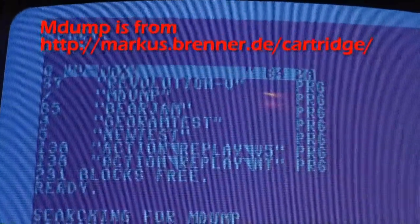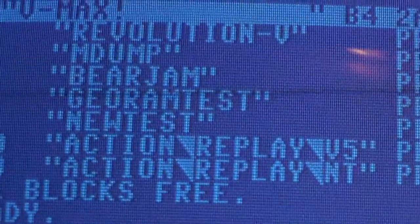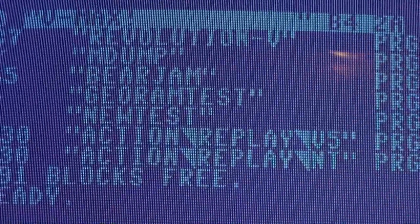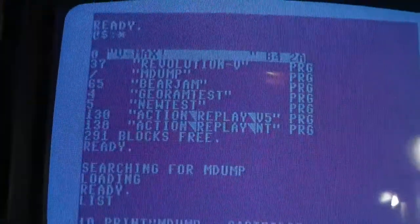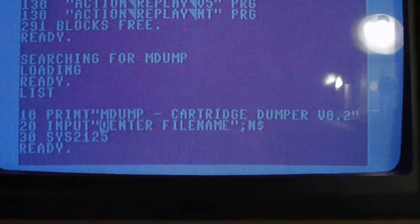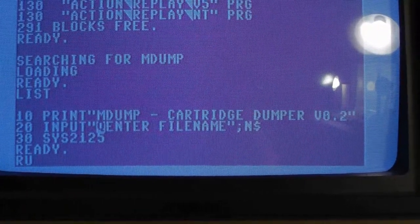So this is the method I use to dump this cartridge code — BearJam — and we just loaded a program called mdump. Here's the line of code, so let's just type run.